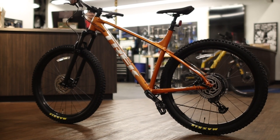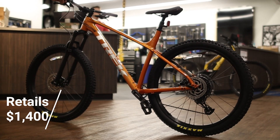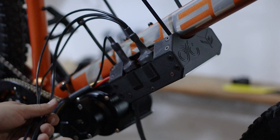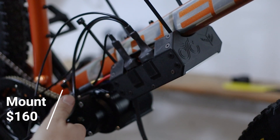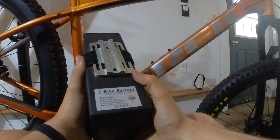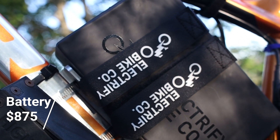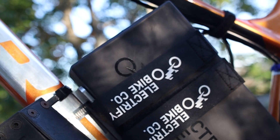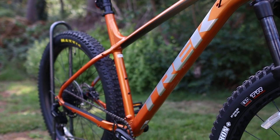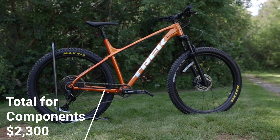Looking at the price, the Trek bike cost us $1,400 new, and CYC sells the motor and controller kit for $1,300. The controller mount costs $160 from HighVoltageKits.com, and the battery was a prototype, but Electrify Bike Co. will be selling it for $875 and it will be available in November. But if you use one of your existing mountain bikes, you can buy all the components we used and turn your mountain bike into a crazy fast e-bike for $2,300.